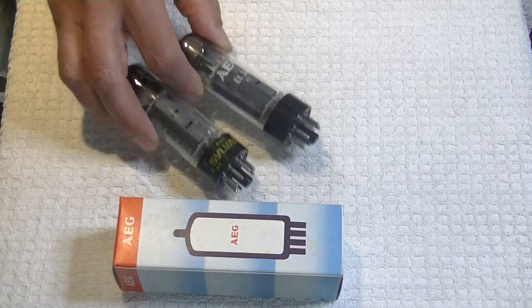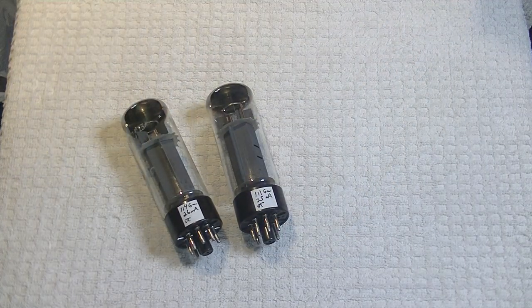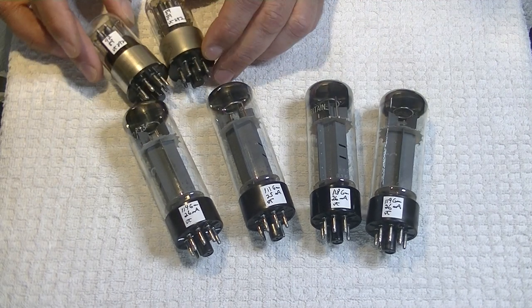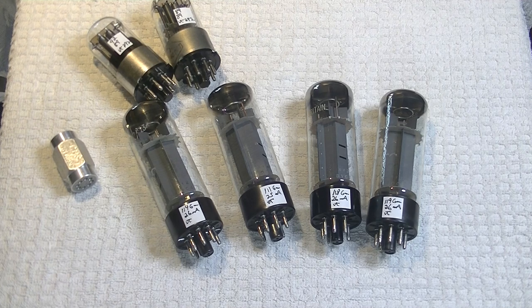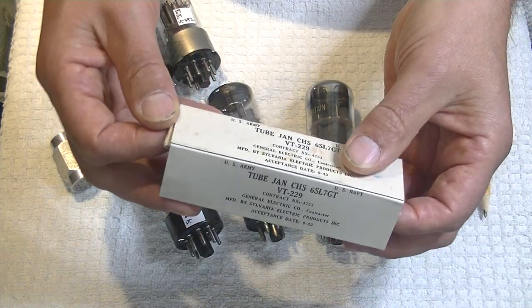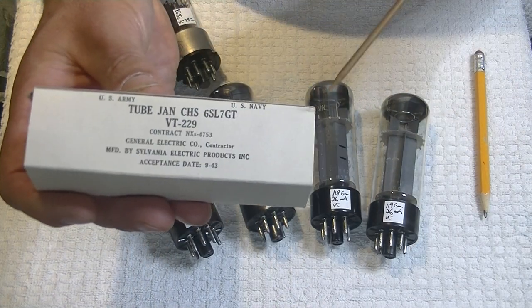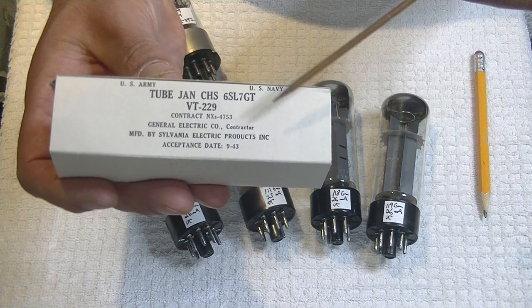Let's put this stuff away and have a look at some really lovely vintage tubes that came in. A little pile of Sylvania 6SL7s came in — enough for a matched pair and a couple of singles. Look at the box — it's just fabulous. U.S. Army, U.S. Navy. It's a JAN — Joint Army Navy — 6SL7 GT, or VT-229. The 229 is just the U.S. military designation for the 6SL7. They had designations for all tubes that they used.